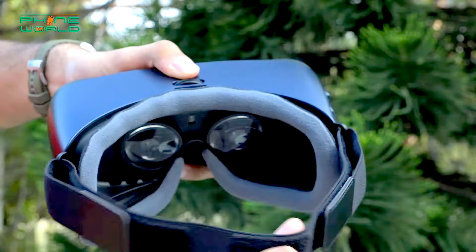In Samsung Gear VR, you have a proper plug-in for your smartphone, while in the normal VR box your smartphone just slides into a tray. In Gear VR, there is a sensor — when you remove your smartphone it will automatically turn off — while in the normal VR box there is no sensor available.